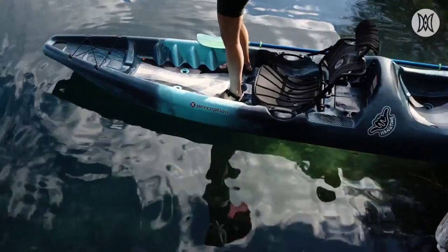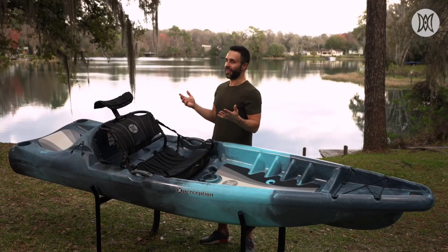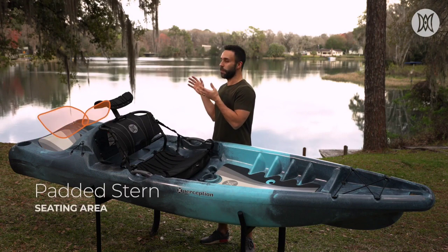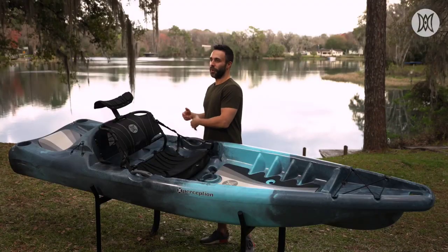Secondly, there is ample space on the deck, especially at the front, for you to stretch your legs once you're taking a break from paddling. One of the most fun parts for paddlers is the stern of the kayak, where there is a padded seat — allowing you to dip your feet and legs into the water while enjoying your friends or a beverage.